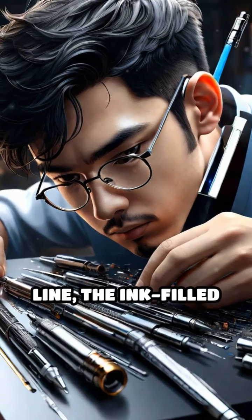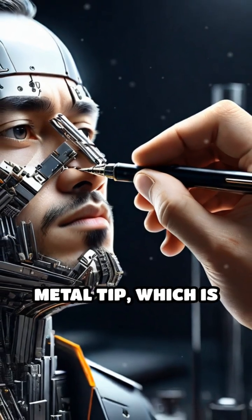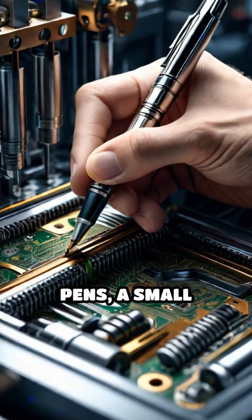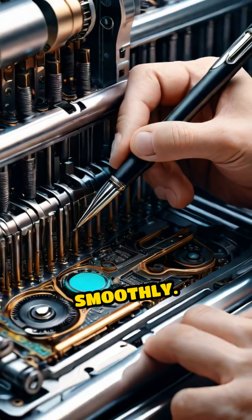On the assembly line, the ink-filled tube is inserted into the barrel, followed by the metal tip, which is crimped tightly to prevent leaks. For retractable pens, a small spring and click mechanism are added, allowing the tip to extend and retract smoothly.